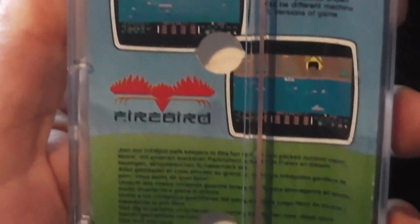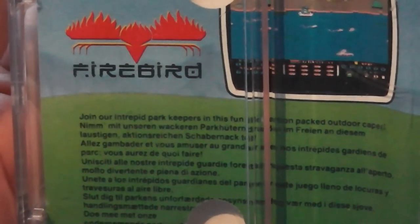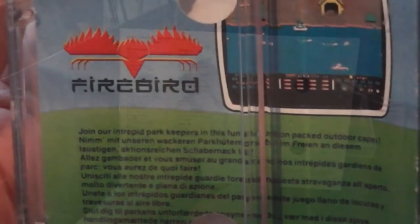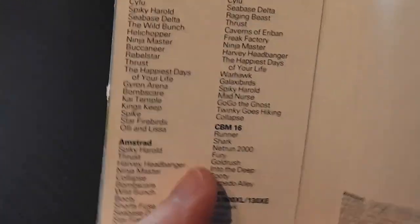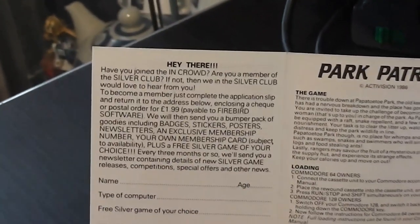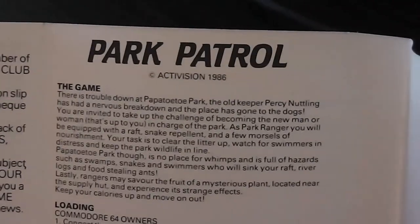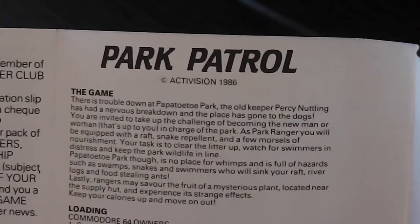On the back we've got a couple of screenshots as you'd expect, and the information about the game says 'join our intrepid park keepers in this fun action-packed outdoor caper.' Moving inside it's the usual stuff — a big list of games for various systems and the Silver Club stuff, which we've seen many times before. The instructions say Park Patrol, copyright Activision 1986, although the game actually came out in 1984.